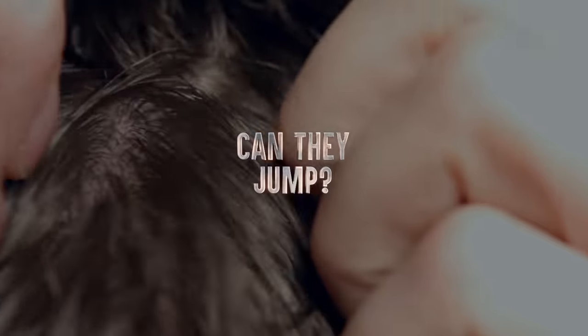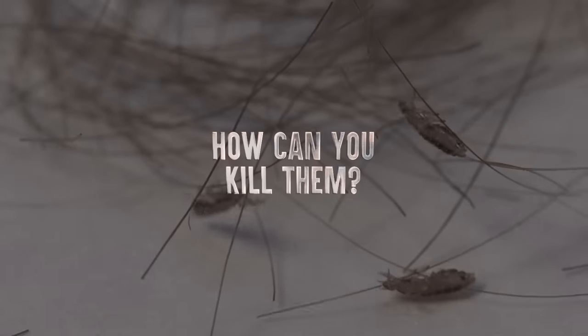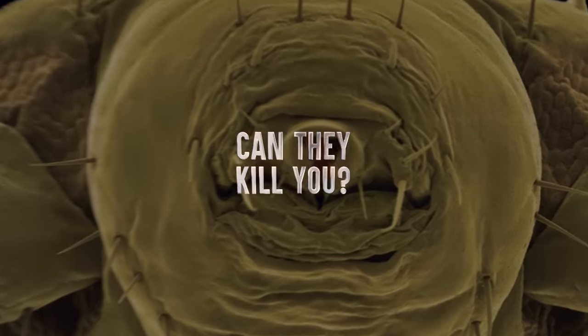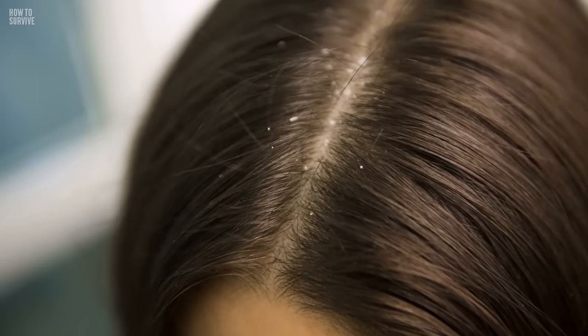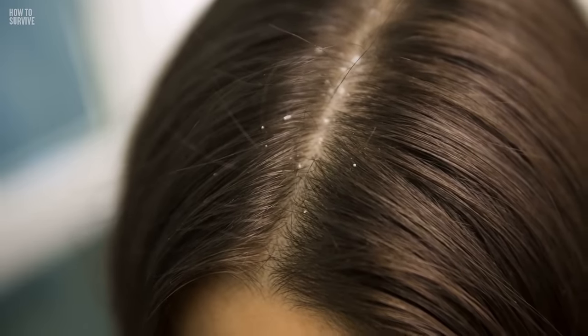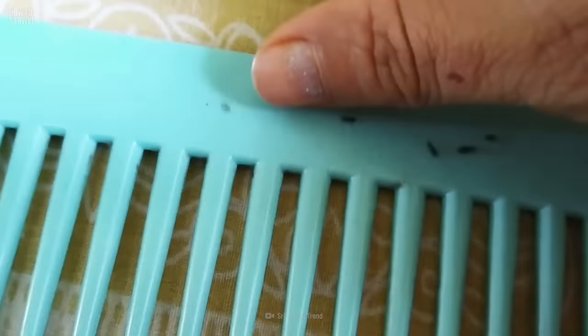Can they jump from one head to another? How can you kill them? Contrary to popular belief, lice cannot jump from one head to another, but these wingless creatures can crawl from victim to victim. They can even hitch a ride on things like brushes, combs, rubber bands, and hats.